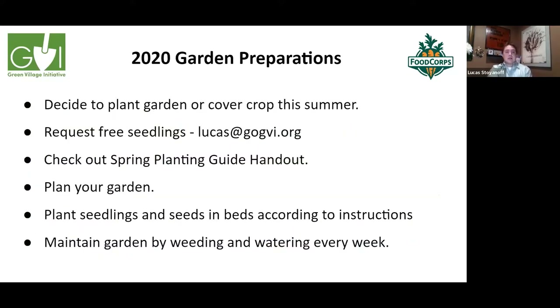Please contact me at lucas@gogbi.org to request free seedlings or if you have any questions. If I don't know how to help you, I can get you in touch with the right person. Check out our spring planting guide handout — it helps you know when to plant, how long to expect before harvest, and what to do in the meantime.